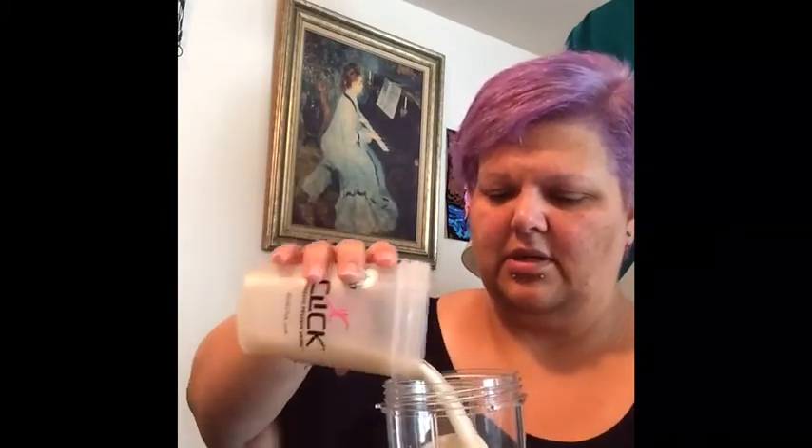I got my ice here, I have 10 ounces of almond milk. Today I'm going to use my mussel milk — my chocolate. I just thought that chocolate and pumpkin pie would be really good together, so a scoop of that.